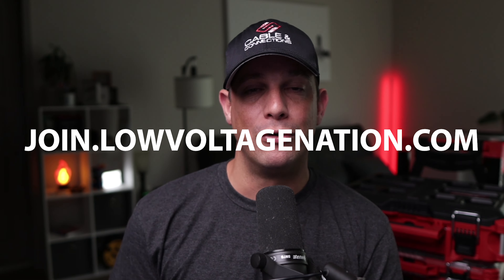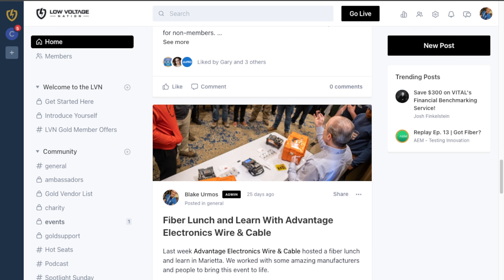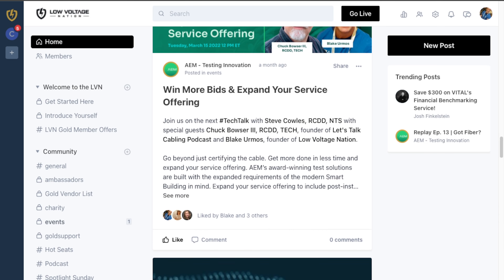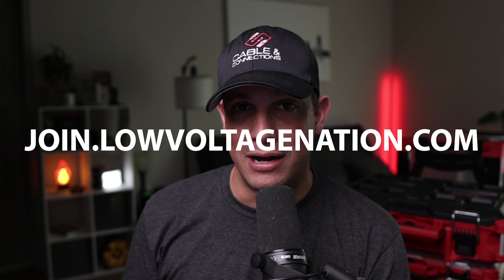If you want to learn more about Brother label printers for structured cabling and low voltage, click on the link below in the description. And if you want to join our exclusive group, go to join.lowvoltagenation.com. We've got security integrators, structured cabling specialists, fiber optic technicians, manufacturers, and suppliers — all in one big community helping each other be successful in the field and when starting your business.